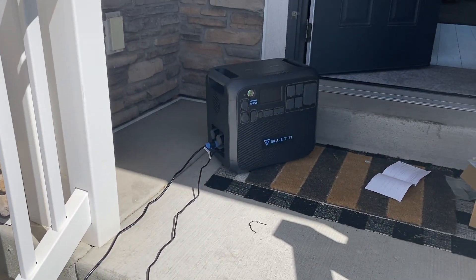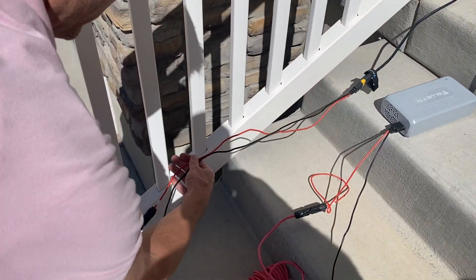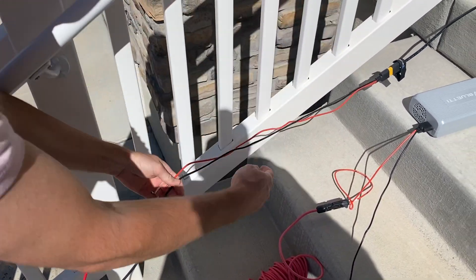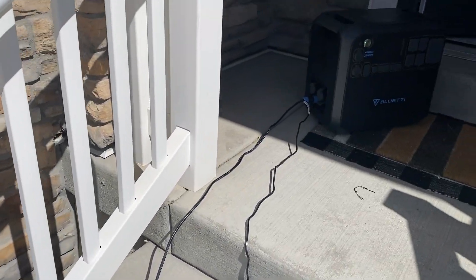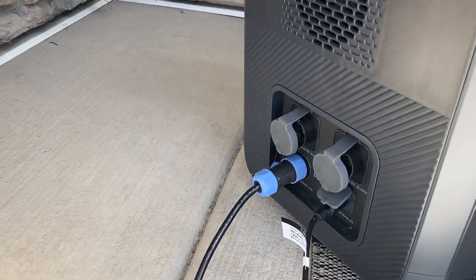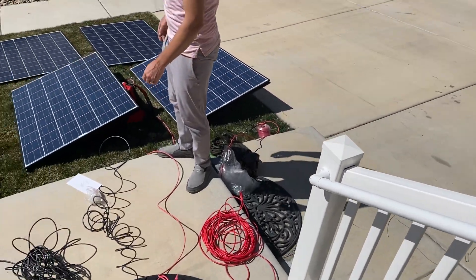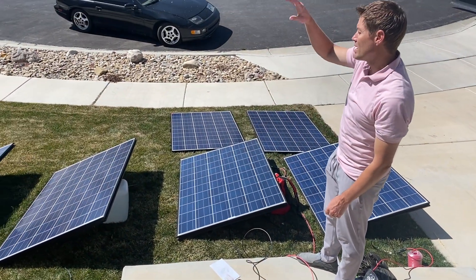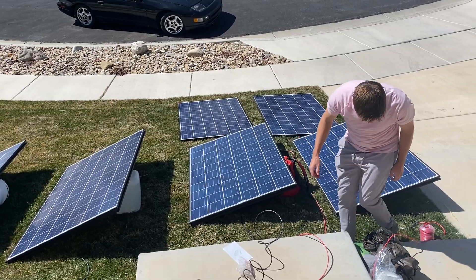There's kind of a mess of wires here, but this is it right here. This comes with the unit — this piece here and that piece there — you just see the red and the black coming in. And then it's charging; we're pulling about 800 watts right now from these four solar panels. You can see they're propped up to be optimally angled, but that's not necessary — we're just trying to get greater wattage.